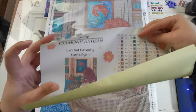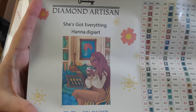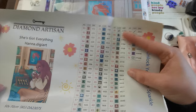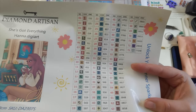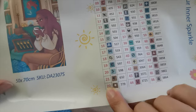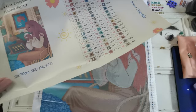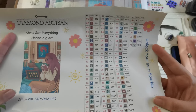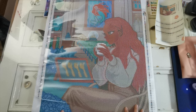This is called 'She's Got Everything' by hannah.digiart — I'll make sure to link the painting and the website down below. There is also a sticker sheet — it's not pre-cut, but that's fine; you just take a pair of scissors and you can make them as big or small as you want. You could just do the number and symbol and cut there. You don't even need the DMC number since it's not on the bags, but I would recommend noting it somewhere for when you put them in your permanent leftover storage.